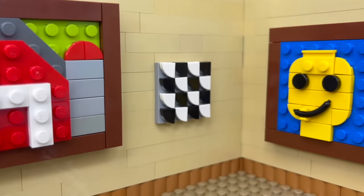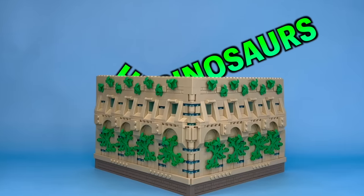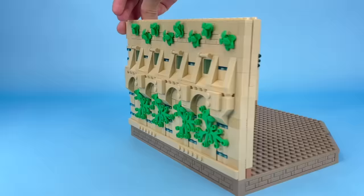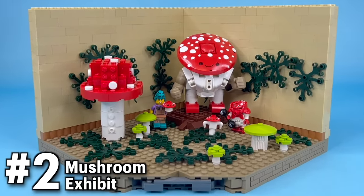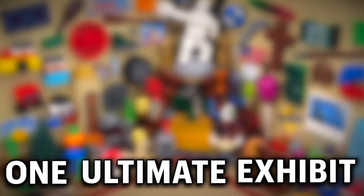Here's the thing — I want each exhibit to be pretty big, but there just isn't enough room to fit them all in here at once. So I'm going to make them modular so we can rotate through all 100 individually, and then combine parts from each of them at the end to make one ultimate exhibit.